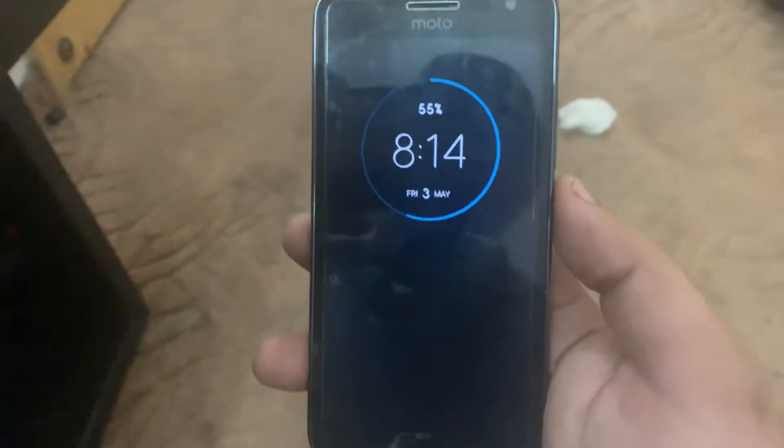It has a 3000 milliamp-hour battery and the battery life I would say is very good — it lasts throughout the day with moderate to heavy use.